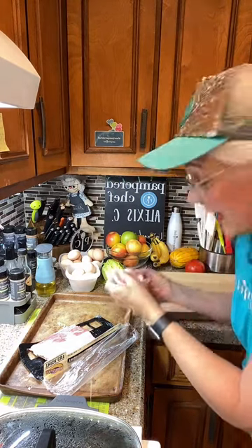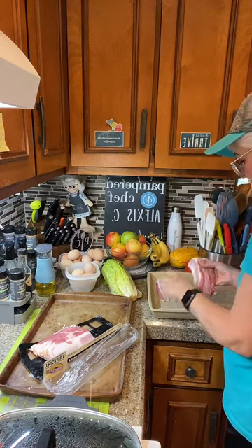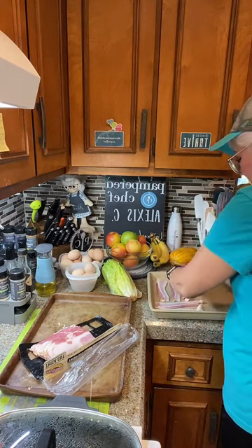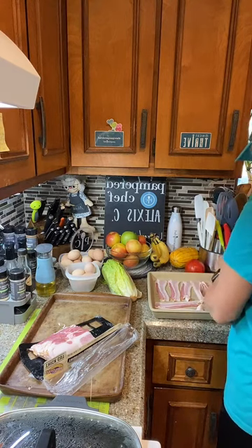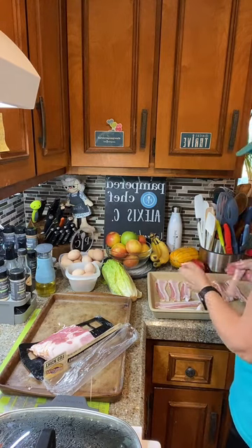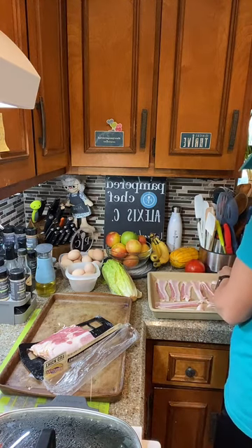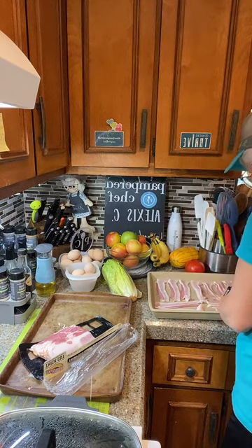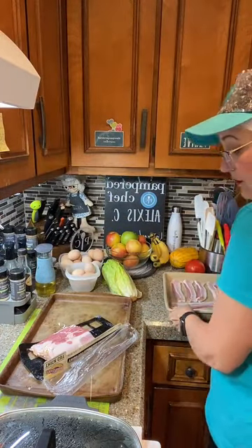I'm laying the bacon strips on the stoneware. If you can, tap hearts and share out — that gets us onto the feed better. I'm cooking bacon in the oven because it's so much less messy. I'm putting all these strips down, trying not to let them touch so you don't have to separate them. Two large bar pans are perfect for this amount of bacon — about 75 percent covered on this one.